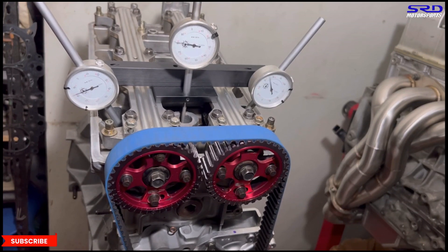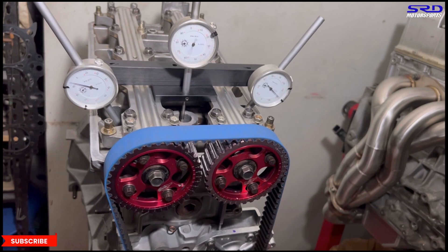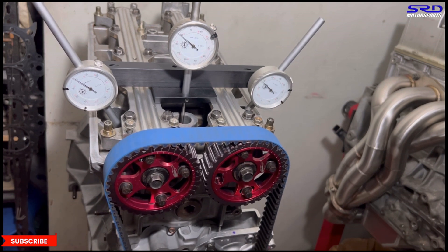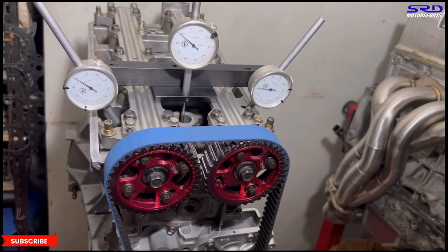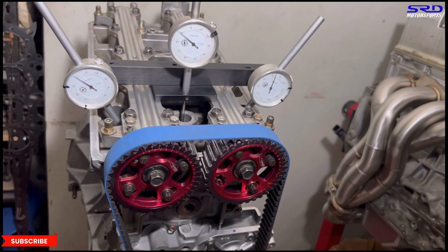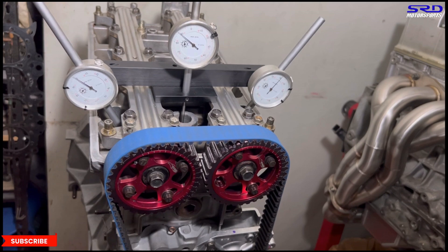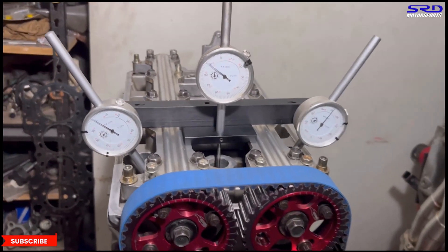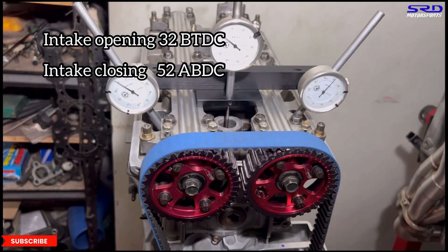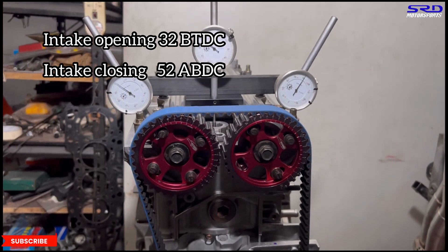We continue to maximum lift, count backwards — four, three, two, one — and stop at 0.050 on the closing side. It reads 52 degrees after bottom dead center — ABDC. Now let's go to the workbench. Hope you guys wrote it all down.